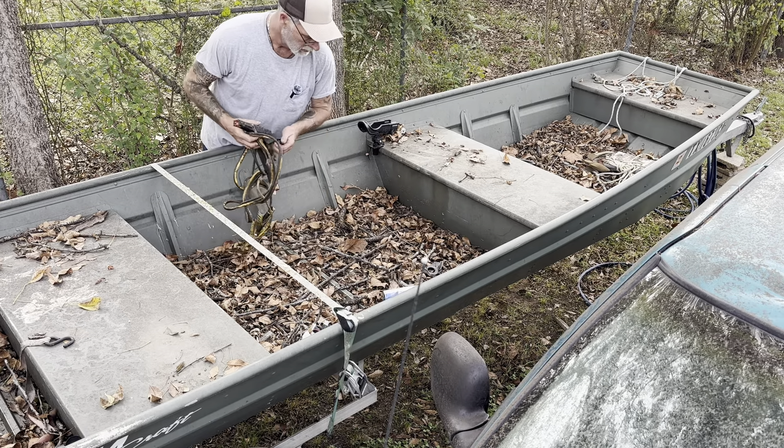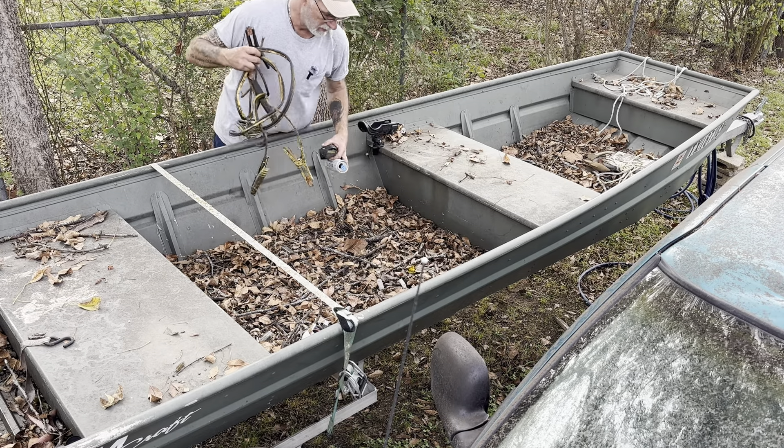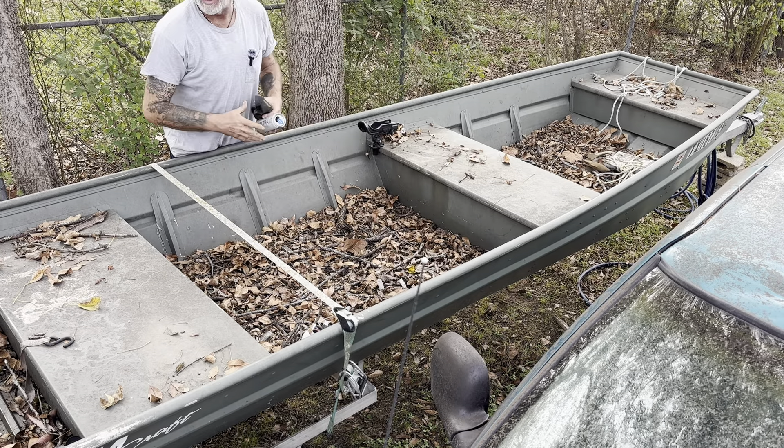I'm going to take all this stuff off and redo everything. Just need to get all this stuff out of here, clean it out, vacuum it out, and see what this all looks like.